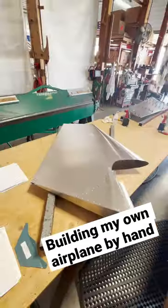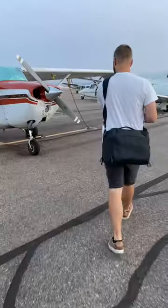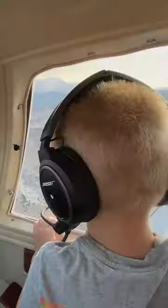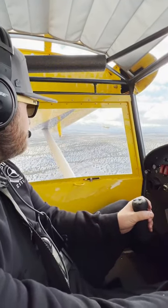Hi, I'm Carson, and this is the first piece of an airplane I'm building by hand. It all started back in 2020 when I earned my private pilot certificate. I mainly got it to fly my family around for fun, but realized there was so much more to aviation I was missing.